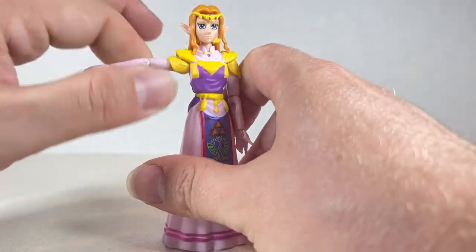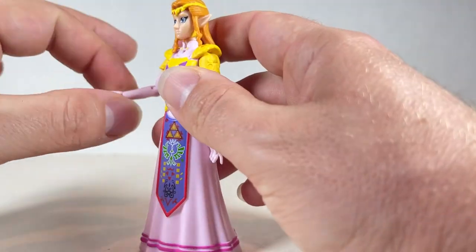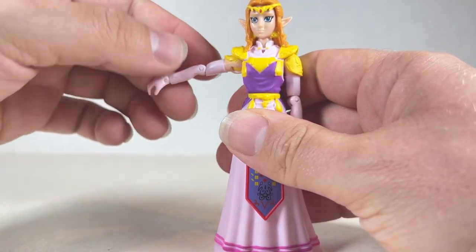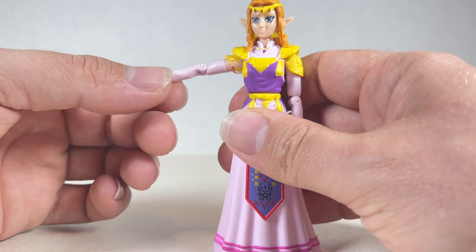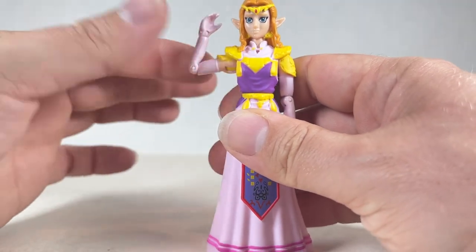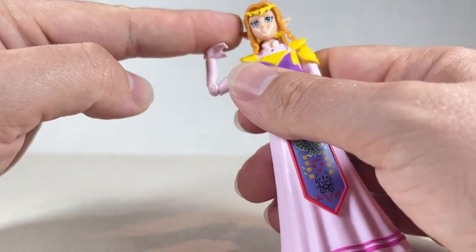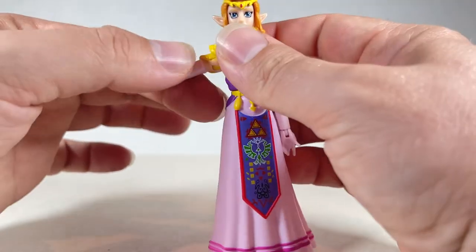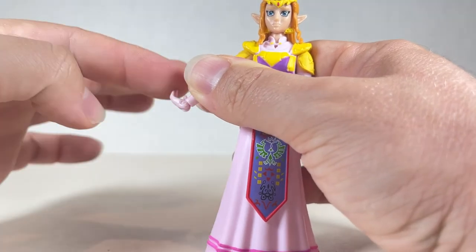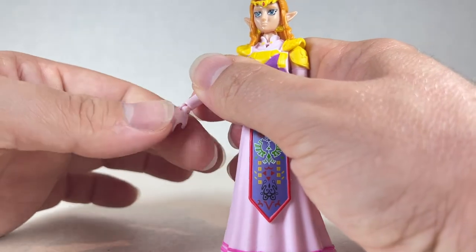You can swivel the arm all the way around — there is some skin poking out underneath. As far as the long gloved hand, it goes up as far as this, and it goes down like this. It can kind of do a double joint at the elbow. It does go a little farther than that — you've got to move it in the correct spot. So as far as the hand goes, you get a swivel, and you also get articulation at the wrist. It just goes forward, not back at all, which is kind of a shame.